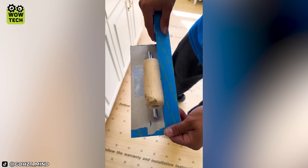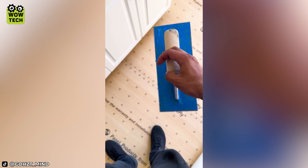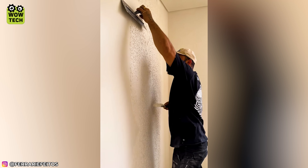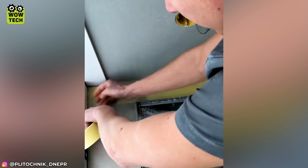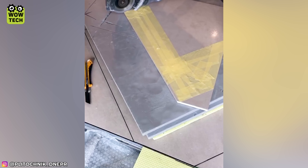Instead of cleaning the trowel multiple times, wrapping it up is a clever idea. Mark the gap with tape, stick it on the tile and cut along.